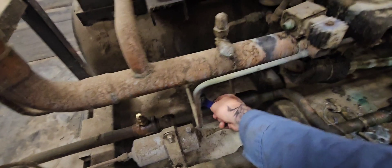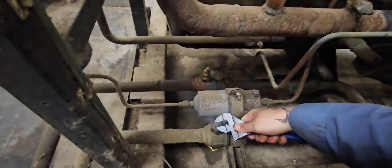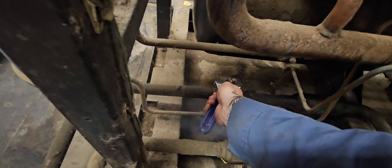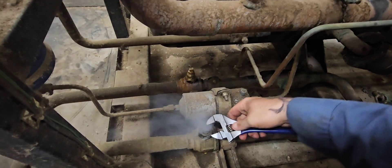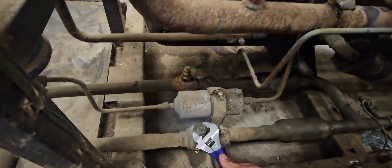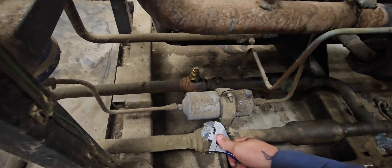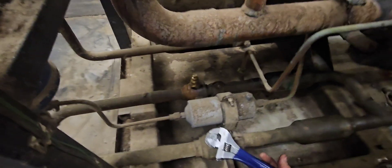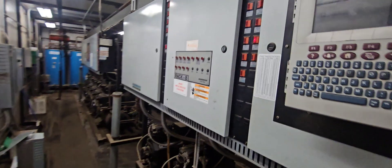Back-seating the valve while the compressors turn back on. If it ain't one thing, it's another — we'll have to replace that too. There's always something leaking. Hey, that's supermarket refrigeration for you — where there's not one leak, there's another.